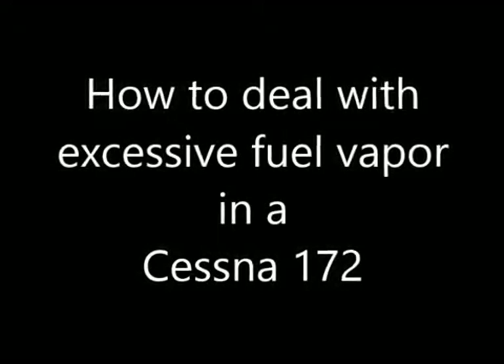How to deal with excessive fuel vapour in a Cessna 172.